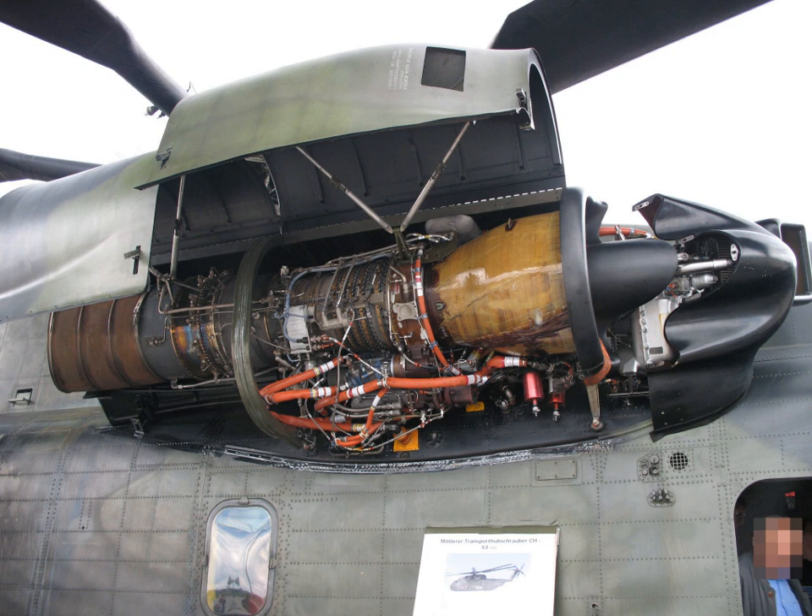T-64 GE-1: 3,080 hp. T-64 GE-2: turboshaft, 2,810 hp at 5,200 rpm output. T-64 GE-3. T-64 GE-4: turboprop, reduction gearbox below centerline, airscrew brake and bolt-on control unit, 2,850 hp (2,130 kW) at 1,160 propeller rpm. YT-64 GE-6: 2,850 hp, used for the Hughes XV-9 hot cycle rotor drive research helicopter. T-64 GE-6: turboshaft, 2,850 hp at 13,600 engine rpm.